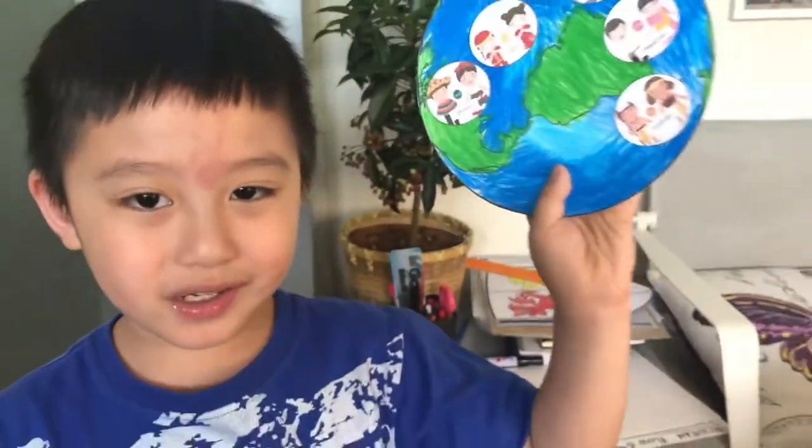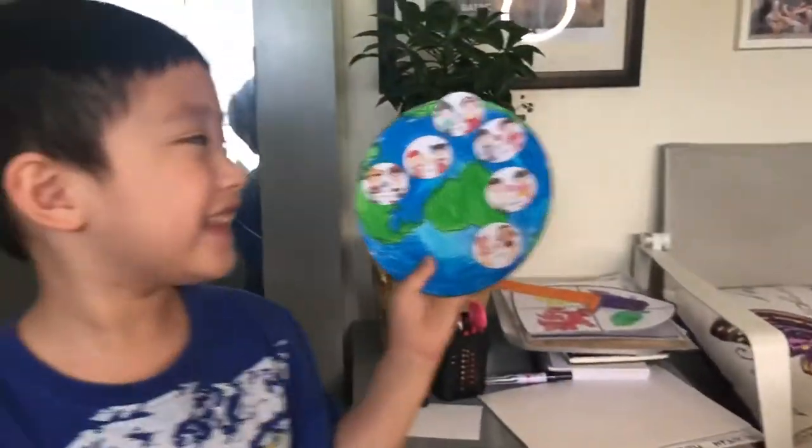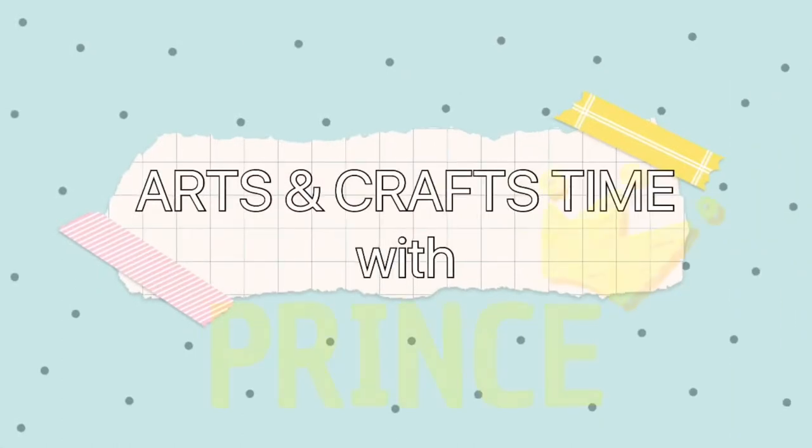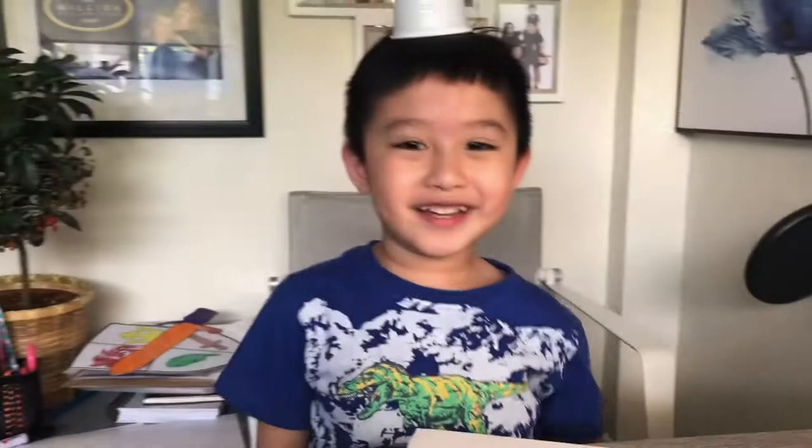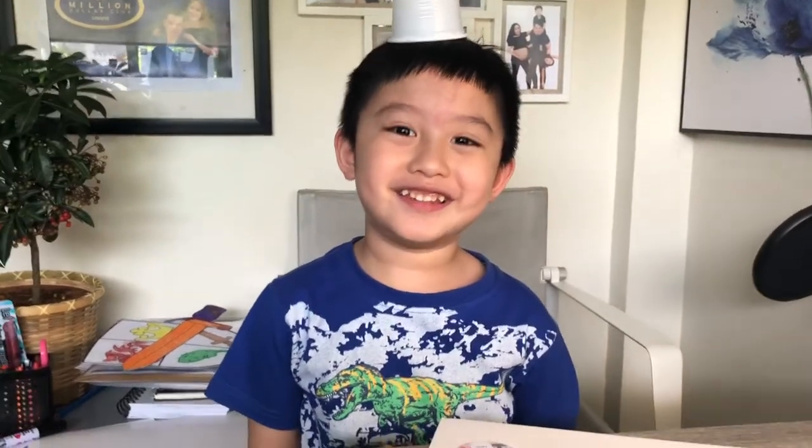Hi! This is my planet! Hi guys! Today I will be doing coloring the planet! And whoa! Let's begin!